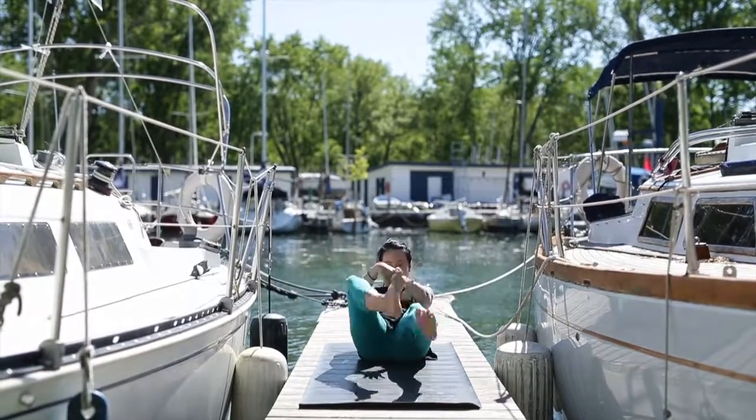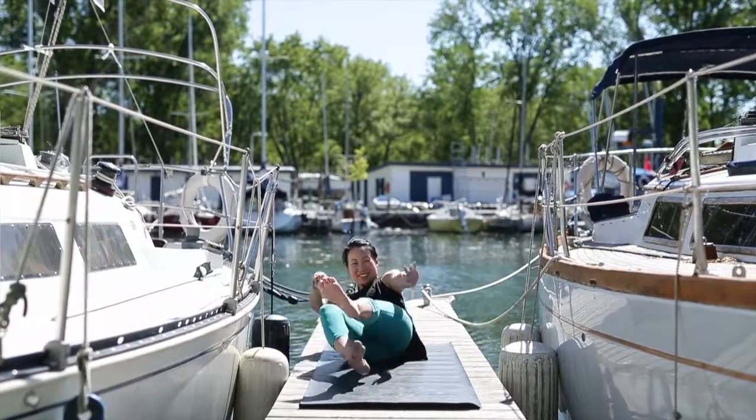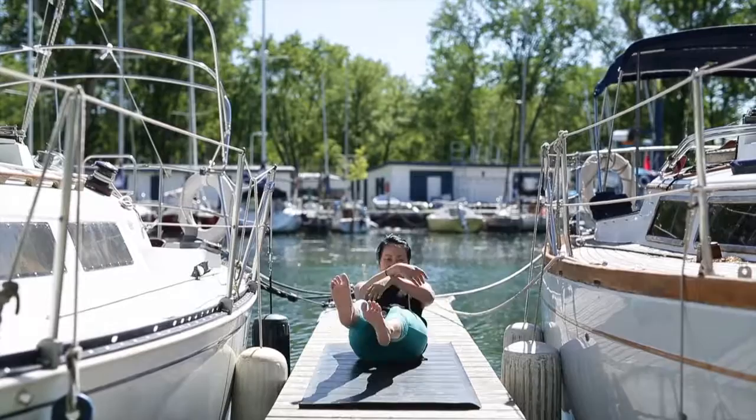Next, roll onto your outer right hip, and balancing here, move your arms and legs. Count five more breaths. Then repeat on the left side.